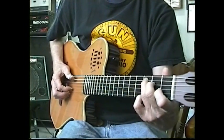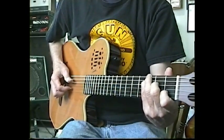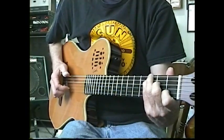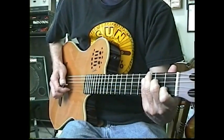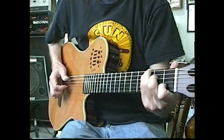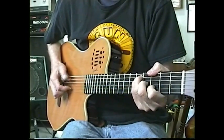Number four. And you can change chords on these too — I'll show you in the next example. I just went to an F major seven. You can go to any chord you want.